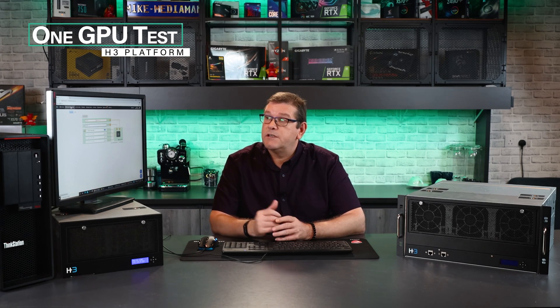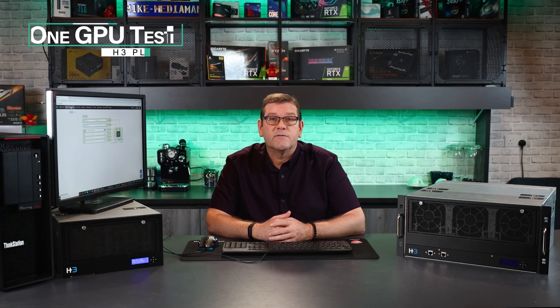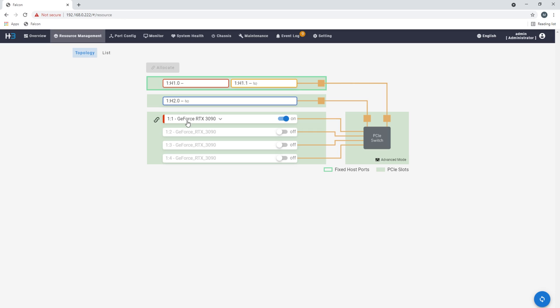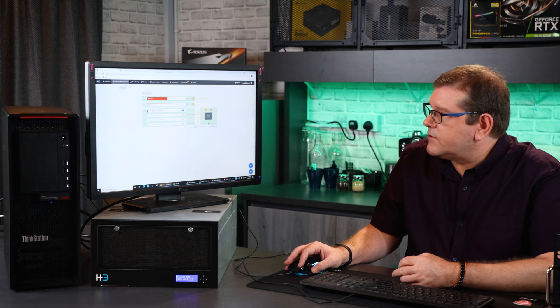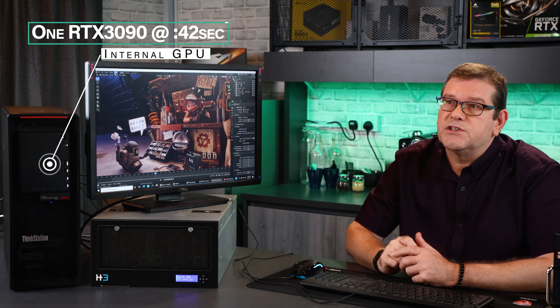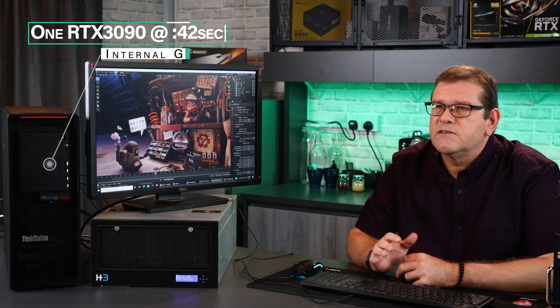Let's take a look at the performance of the H3 platform Falcon 4205. I've assigned one RTX 3090 to my host system. To do that, you just click on the actual GPU itself, click on there, and then click the allocate button right here. We're going to use the standard Blender scenes that we've been using for all of our benchmarking.